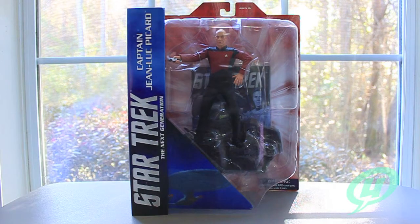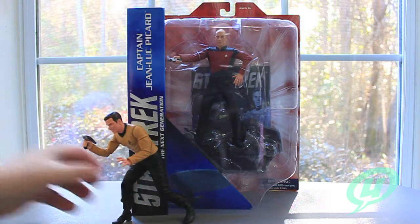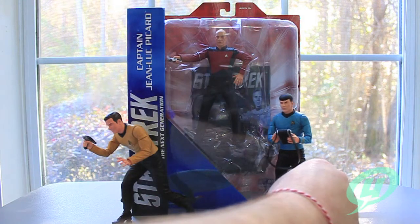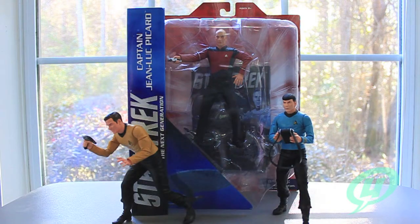This is the third figure in the Star Trek Select series after the original classic series Captain Kirk and Mr. Spock figures, which we looked at last year. So this will be the third figure in the line, and I'm only assuming that the fourth figure in the line, which has not been announced yet, will probably be another figure from the Next Generation series, and my guess is that it's going to be Riker.